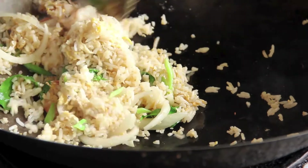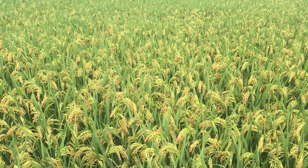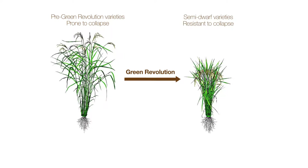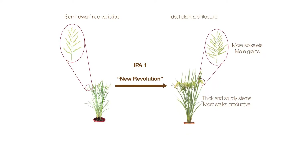Rice is a critical food for our ever-growing population. We need to find ways to produce more without using more land or creating more pollution. Jiayong Lee is combining genetic research and careful breeding to deliver rice that can meet this challenge. Lee recalls seeing older rice varieties collapse under the grain's weight before the green revolution brought dwarf plants. This inspired him to search for other ways to improve the plant's structure. His lab discovered a gene controlling plant shape, IPA1, and found a version that produces an optimum structure with higher yield.